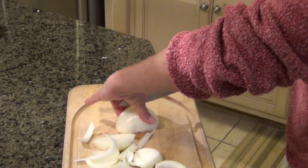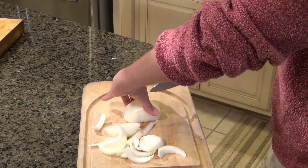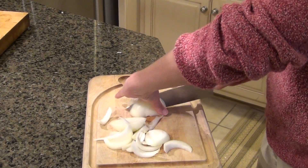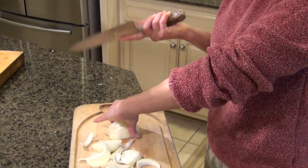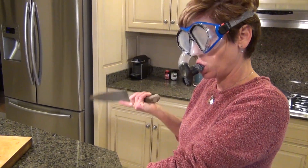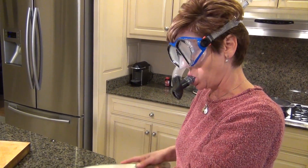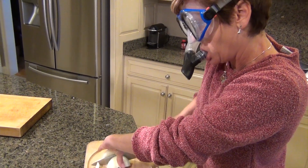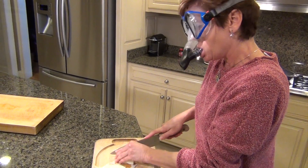Anyone who has ever chopped an onion knows how tearful a process it can be. Thanks to a tip from my sister-in-law, Ellen, I now chop onions without shedding a single tear. I simply put on snorkeling gear and chop to my heart's content.